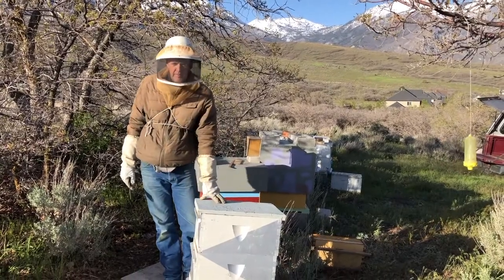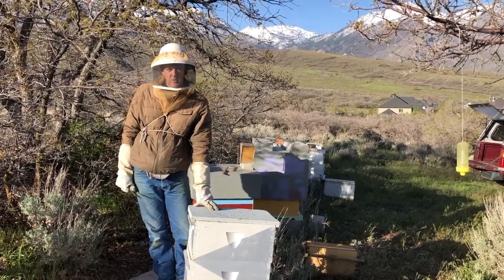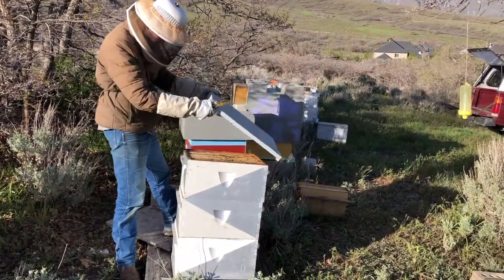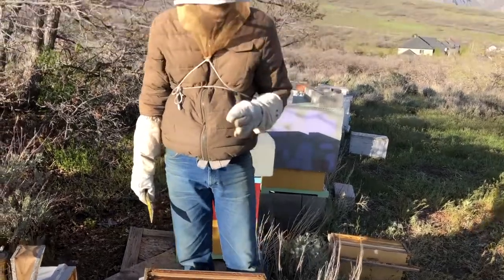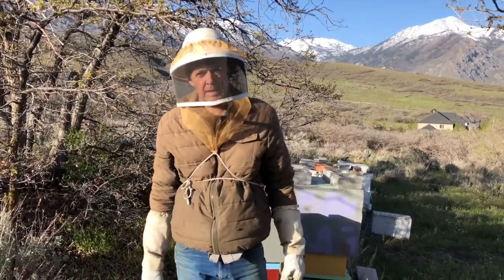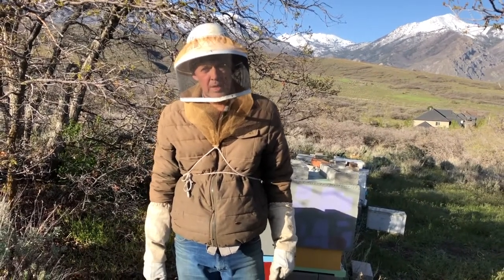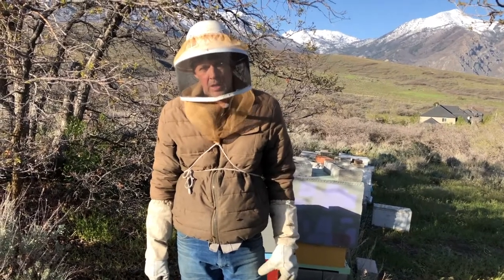This video is about removing bees from a frame. We're going to shake them off and also use a bee brush. Sometimes there'll be so many bees on a frame that you can't see the comb underneath — you can't see the eggs. If you were looking for eggs, you might need to remove some bees to get a clear view down inside the cell to see larvae or eggs.